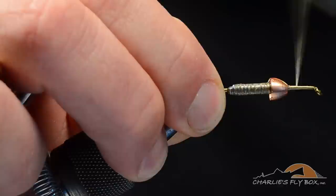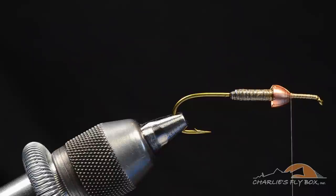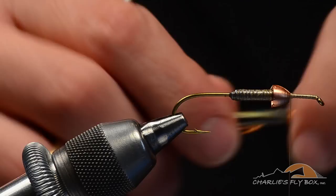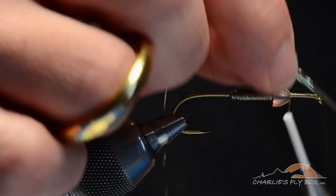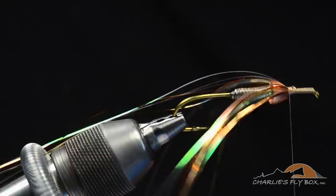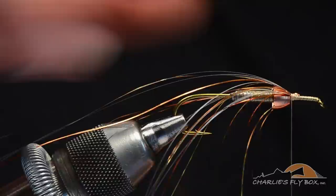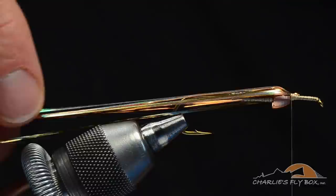Now I'm going to take the thread and wrap all the way up to the hook eye and then back again to the front edge of the cone. This cone is going to act as a spreader to help spread our material out and give us a wide profile. I'm going to start with three or four strands each of gold, pearl, and copper Flashabou, cut to their whole length, tied in at the center just a turn or two in front of the cone. I'll pull half back onto the far side and wrap right up to the cone, then pull the other half back and snug those wraps up to the cone. You can see how that spreads them out to give some width and height to the fly. I'll clip them back in my material spring for now.